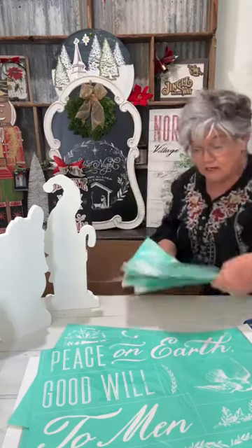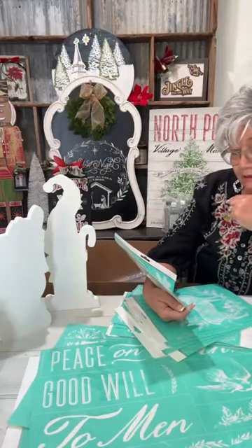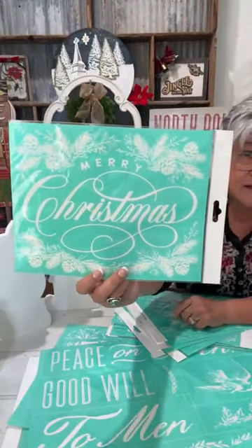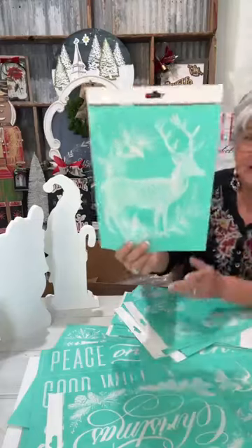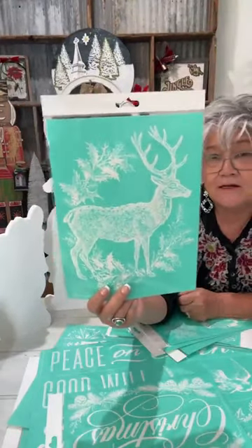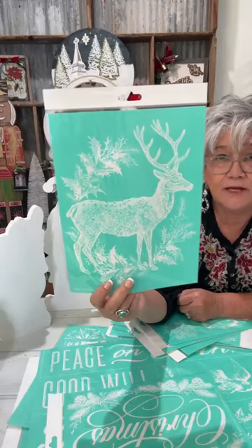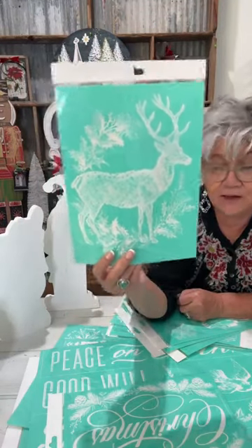I'm going to show you one of my super favorites — it's in the top-10 bestsellers — it's called Merry Christmas and Pines. I absolutely love this. I love everything to do with the deer, so you could just chalk the deer, or chalk the deer with the wreath. Isn't that pretty? This is called Vintage Deer — cannot wait to do that.